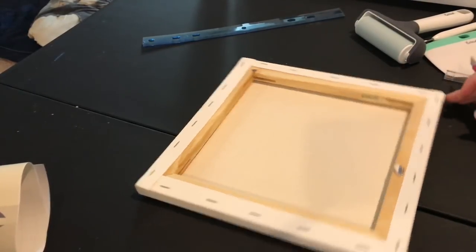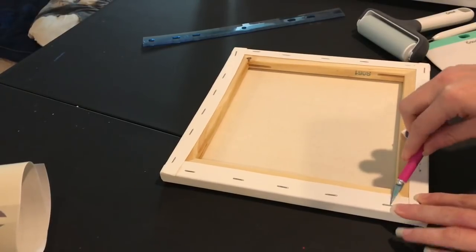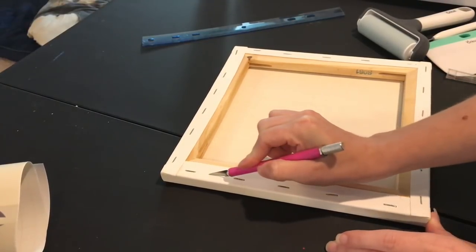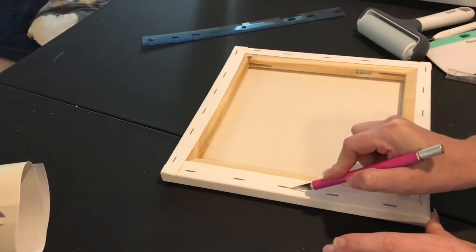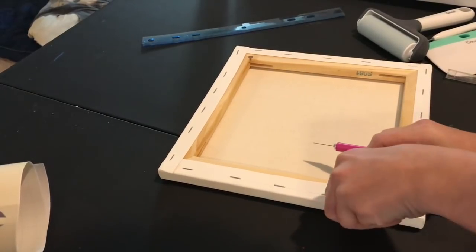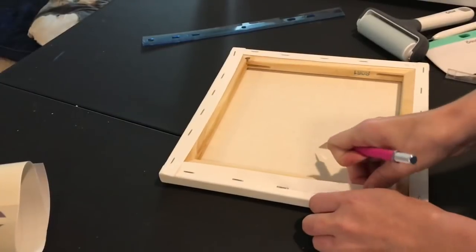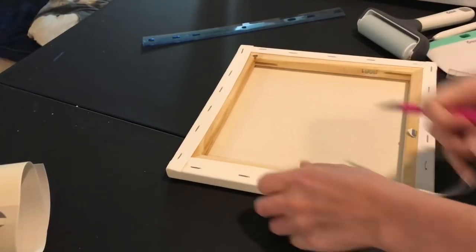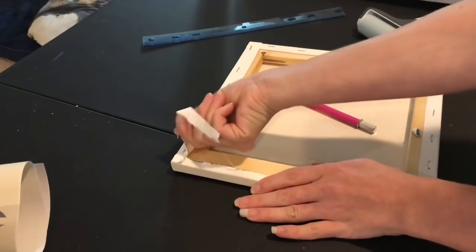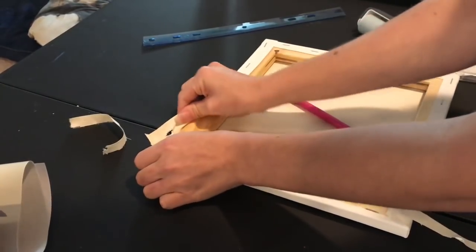You can get a flathead screwdriver and wiggle under there to pull up the staples, but I feel like that's really time-consuming, so I just go ahead and cut on the outside of the staples using my exacto knife and cut the canvas off. You're going to use the frame of the canvas as your picture frame, so it doesn't really matter which side of the staples you cut on. Some people think it gives a cleaner look to cut all the staples out, but for me I just like what's quick and easy.